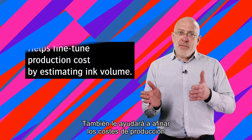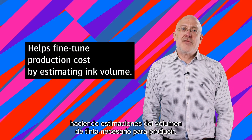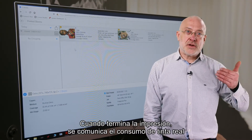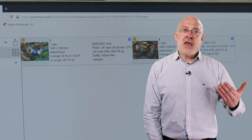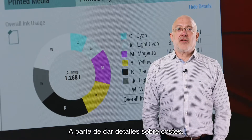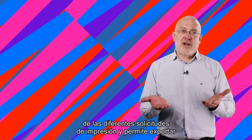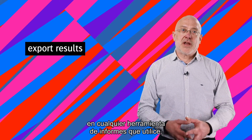It will also help you fine-tune your production cost by estimating the ink volume required to produce. When printing is complete, the actual ink consumption is returned by the printer and displayed on the dashboard, indicating the real production volume. Next to providing you details about cost, the dashboard also informs you on the status of the different print requests and allows you to export the results for integration into your other reporting tools.